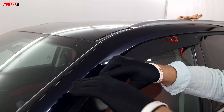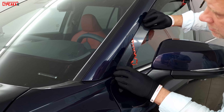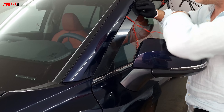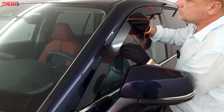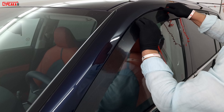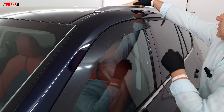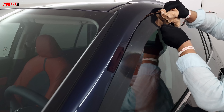Фиксируем на передней части. Снимаем защитную плёнку и потихоньку ставим. С помощью полотенчика придерживаем защитную плёнку и теперь основательно наклеиваем.